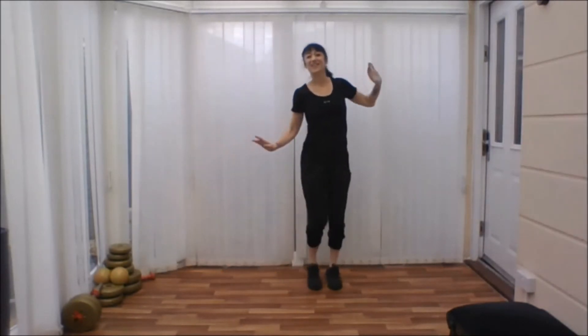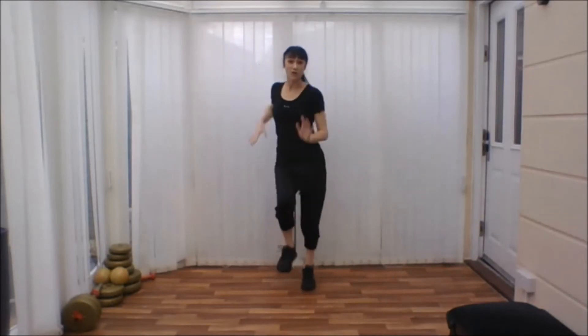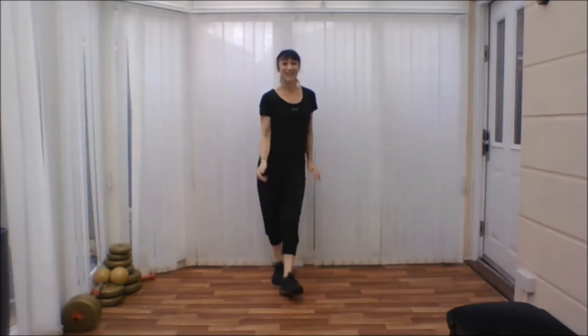One, two, three, four. Very nice. Okay, back to the beginning. Heel, push down. Shake your shoulders. Again.